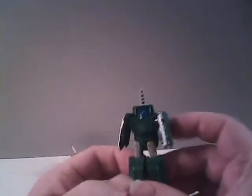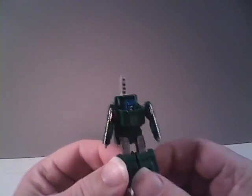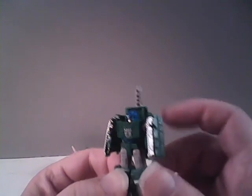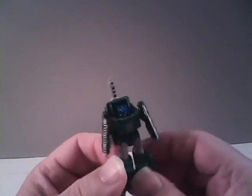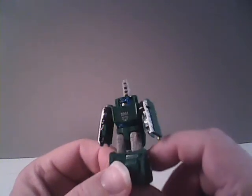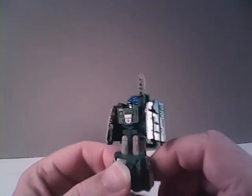Here is Modern Bombshock. I do like the fact the cannon is a little smaller on him, but I don't think that's really going to be much better. I do, however, like the Decepticon symbol on his chest — that's a nice improvement.